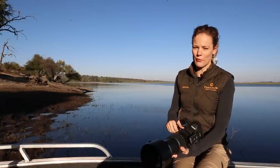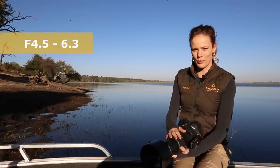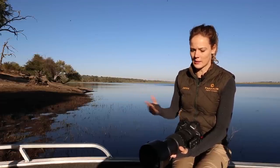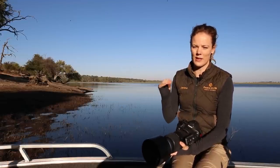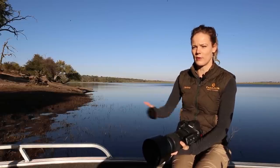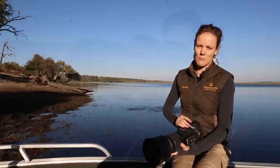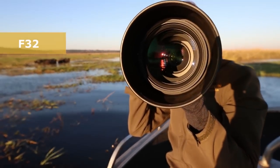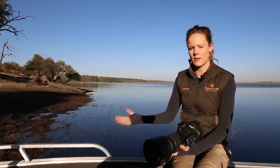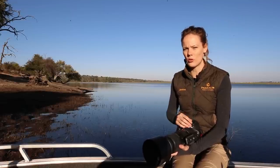I want to talk you through a few of the specs and the build. It goes from f4.5 to f6.3, so you need to consider that your f-stop changes as you zoom in and you're losing light. The nice thing is, as you zoom back your f-stop will always jump back to the lowest you've chosen. It can go up to f32, but most people would utilize this lens for sports or wildlife photography and often shoot on a lower f-stop.